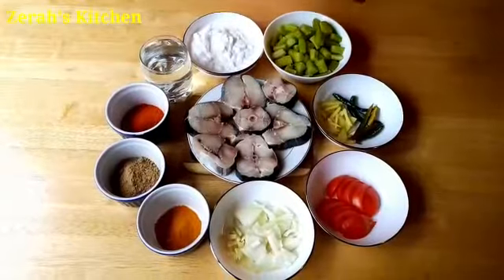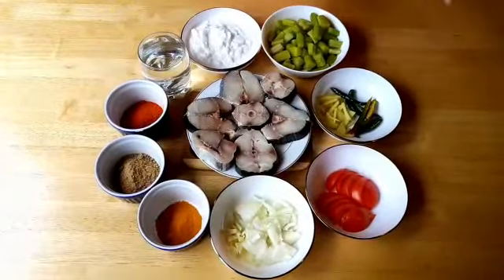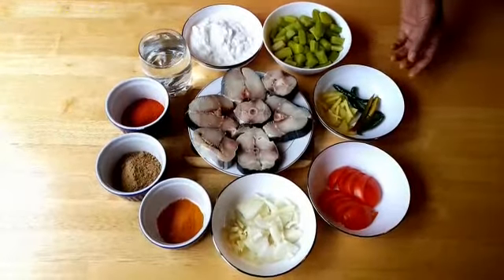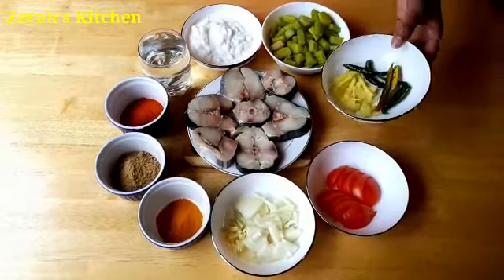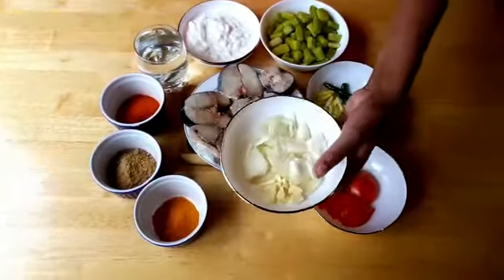I have to cut this stick. We are going to have 3 sticks of rubb. This is garlic.